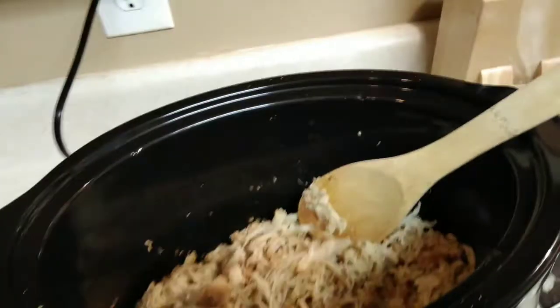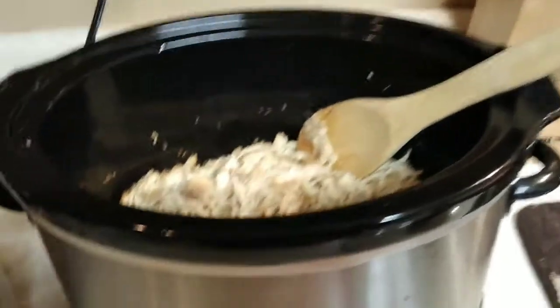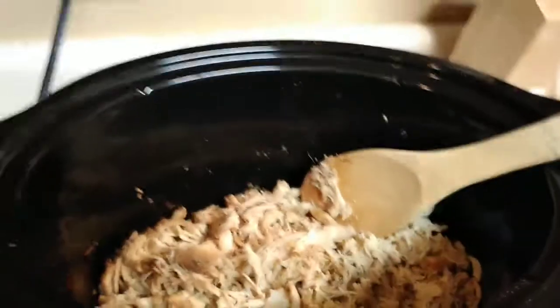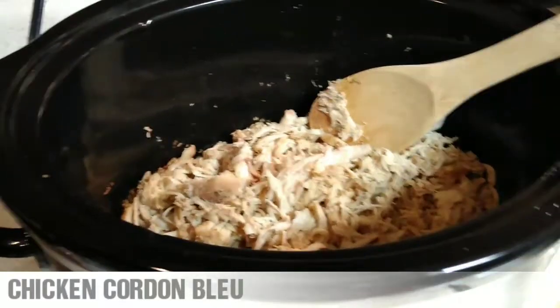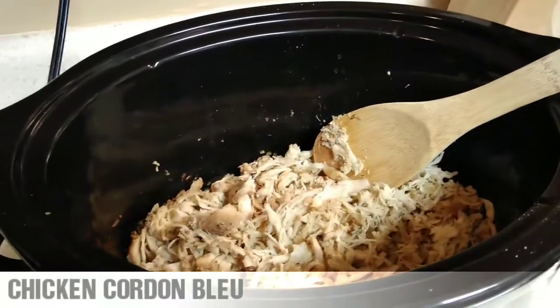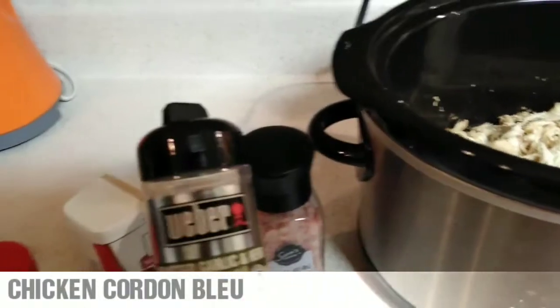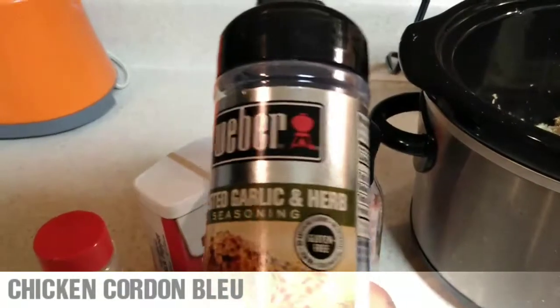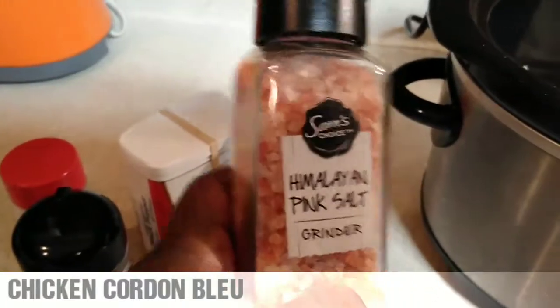So the first thing you would have to do for this recipe is get your chicken breasts out, put it in the crock pot, and let it cook. As you can see, I've already let the breasts cook and I've actually shredded it up in the crock pot. What I used to season our chicken — so I have a good nice flavor to the casserole — I put onion powder, I put roasted garlic and herb seasoning, and I also put the pink salt.